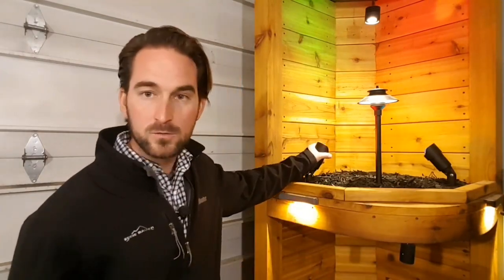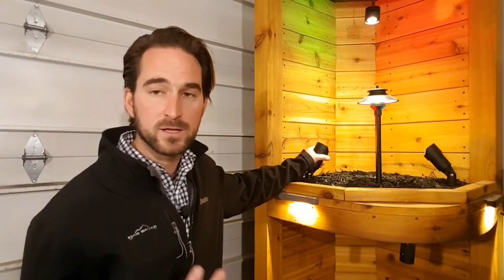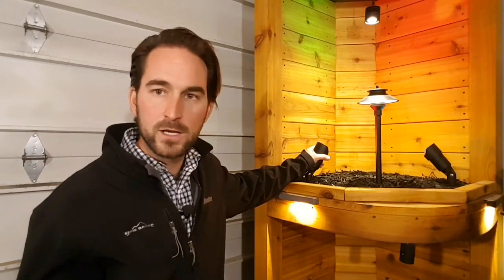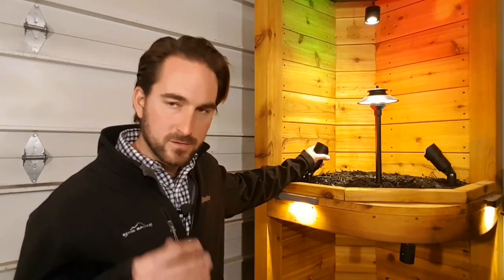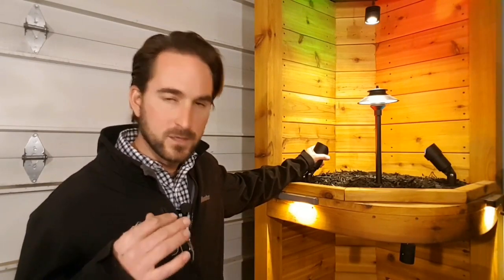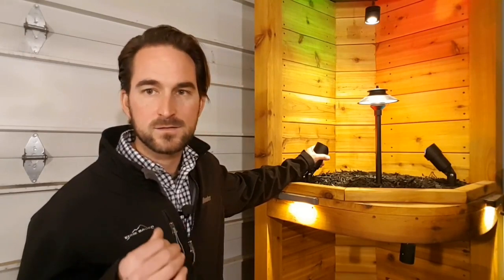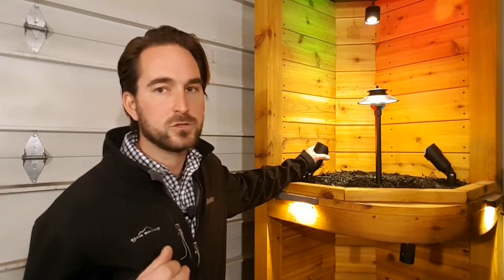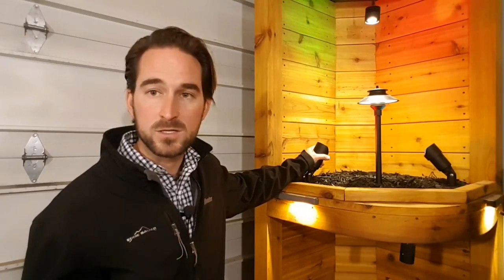Same thing — if you've got 5 watt bullet lights, which are pretty standard, and you've got 10 of them, that's 50 watts. You want to size your transformer to at least 60 watts. Without getting into all the specificity, technicalities, CRI ratings and all that kind of stuff, the general rule of thumb is: whatever wattage you need, size your transformer 20% more, and you're going to be safe.